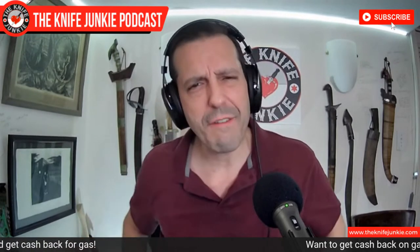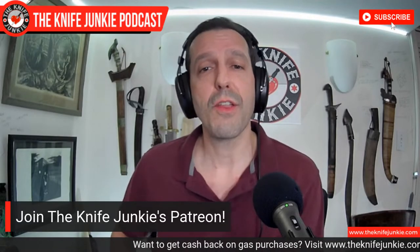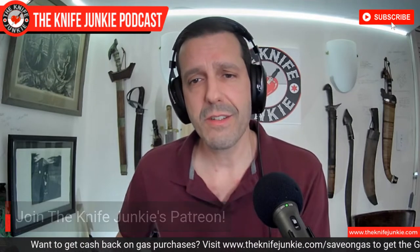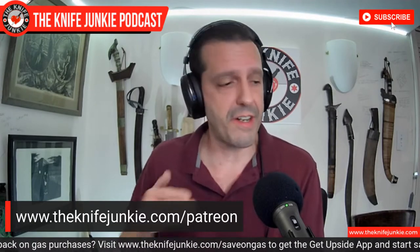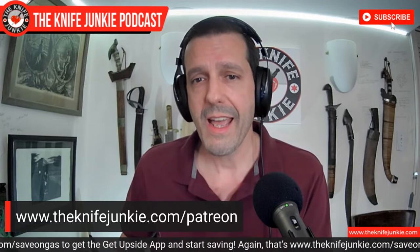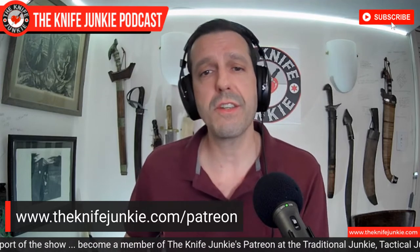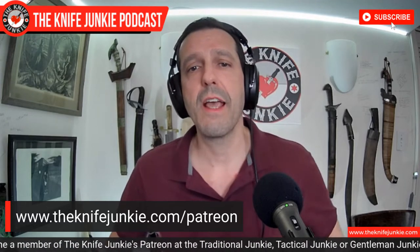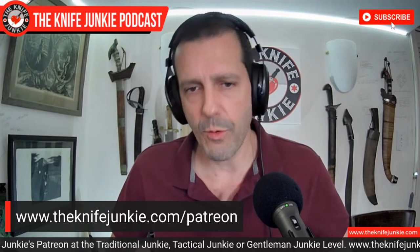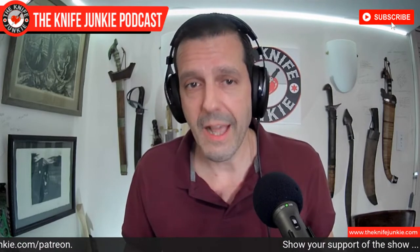Are you irrationally fond of knives and do you like the show? Check us out on Patreon. There are three levels of support — you get Knife Junkie stickers, a mention on the podcast, early access to the Sunday interview shows, and the midweek supplemental podcast with no ads. There are also exclusive opportunities like knife giveaways. Your support helps fund hosting, servers, apps, equipment, and knives for review and giveaways. The quickest way to get there is by going to theknifejunkie.com/Patreon.